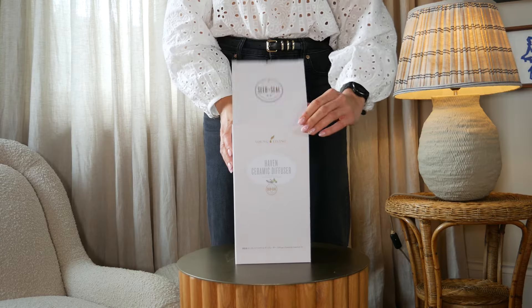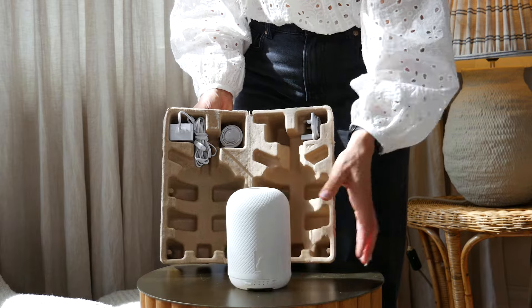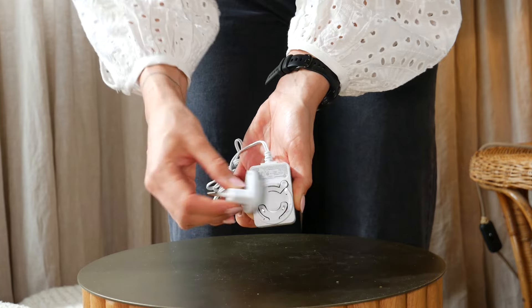To get started with setting up your diffuser, plug the unit into a nearby power outlet and ensure it's securely connected.